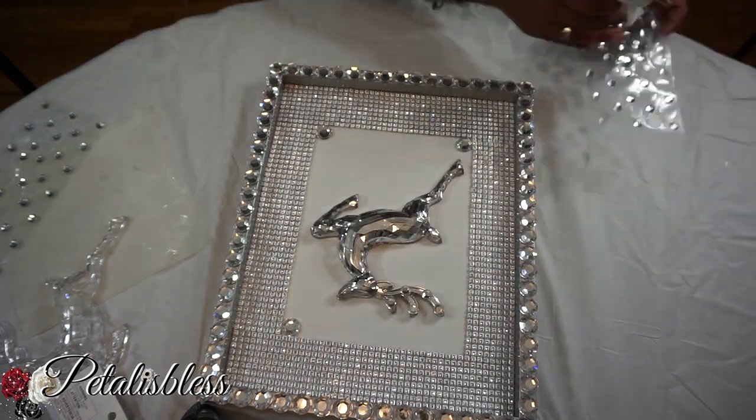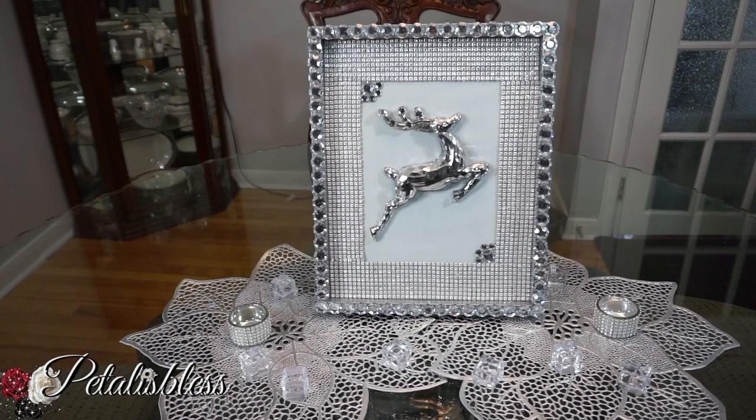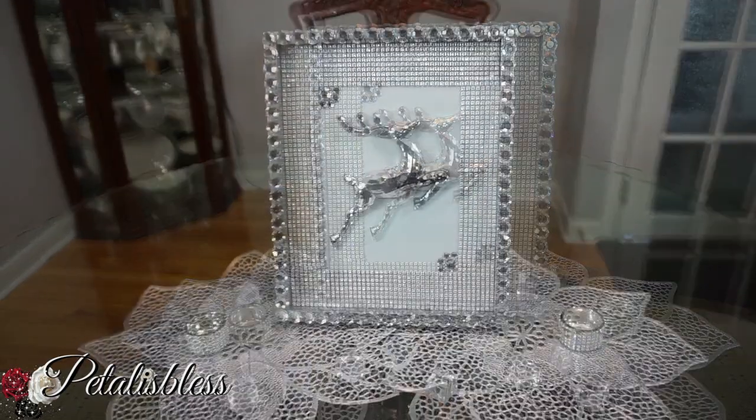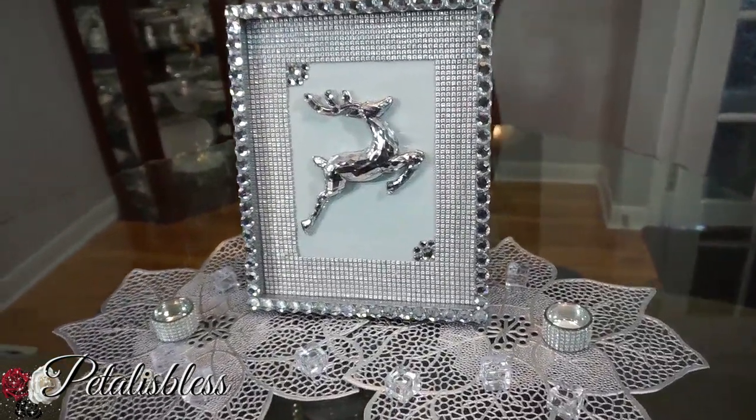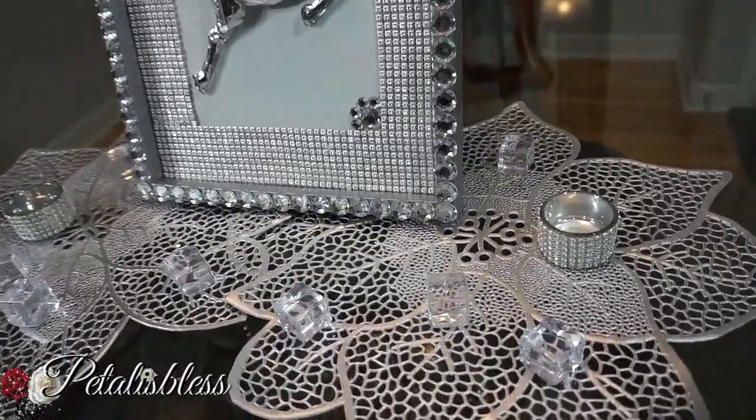And here's our finished look, you guys — our blinged-out reindeer decor! You can hang it on the wall or you can just place it up just like this for a nice little Christmas decor.